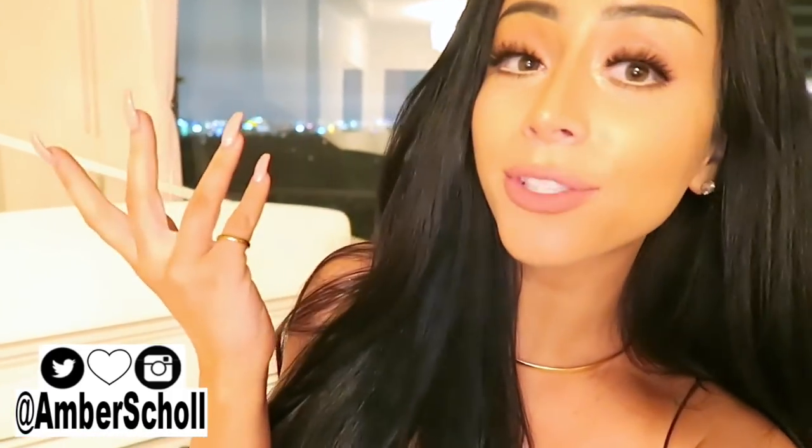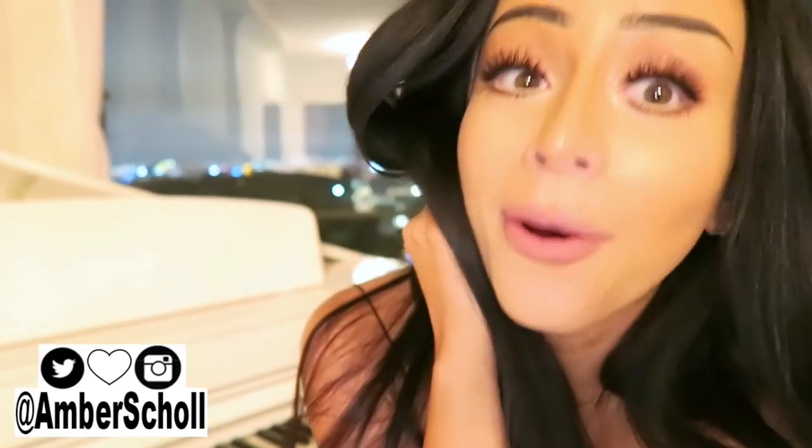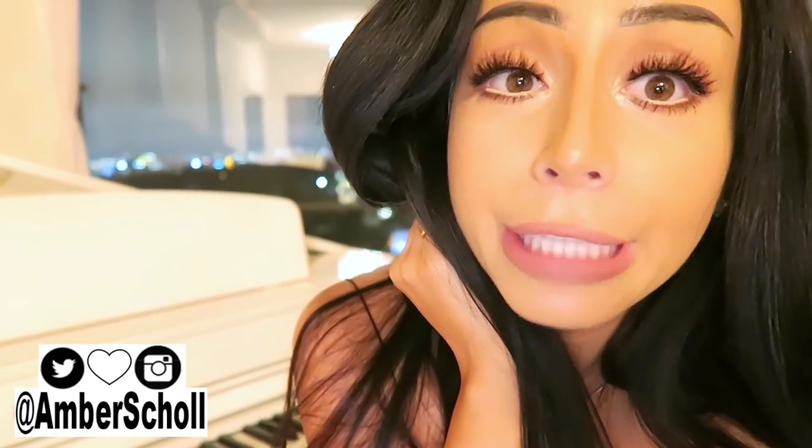What is up you guys and welcome back to Amber Scholl's nighttime channel. I know I've been filming all my videos at night lately because I am so jet-lagged. I literally just got back from Europe — I don't even know, it seems like a couple of hours ago — but I've been getting up at like 3 a.m. and 4 a.m. and going to bed at 6 in the morning, so that's why we're filming at good old-fashioned night.